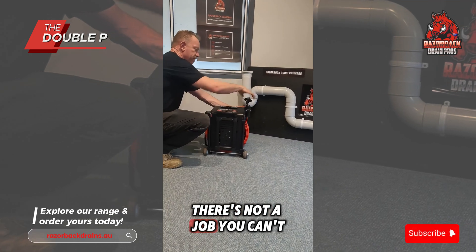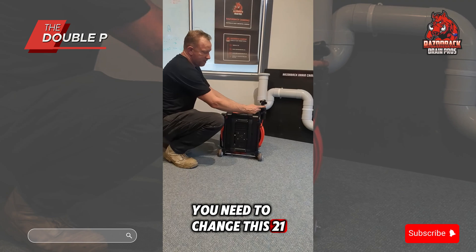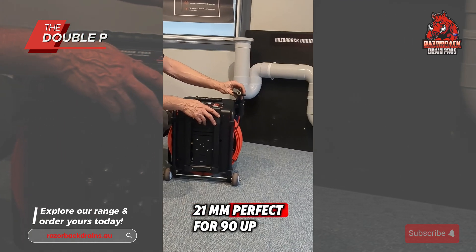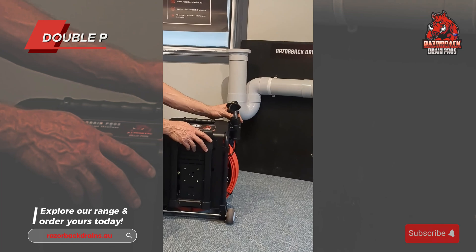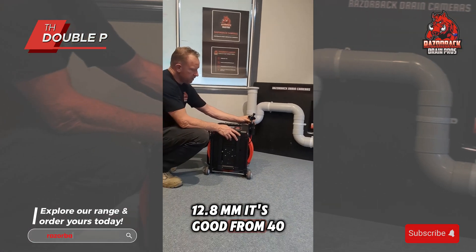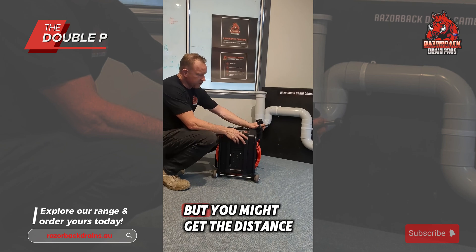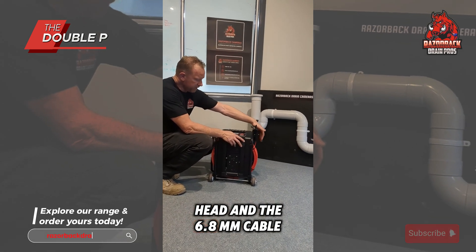There's not a job you can't do with this camera. You're going to need to change the 21mm head with a 29mm head for your larger diameter pipes. 21mm is perfect for 90mm up to 150mm. The 12.8mm is good from 40mm up to 90mm — it will do 100mm, no drama, but you won't get the distance you will from the 21mm head and the 6.8mm cable.